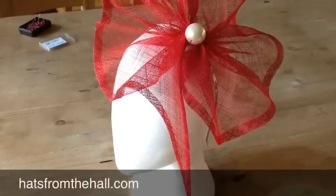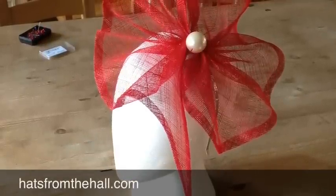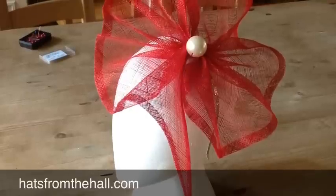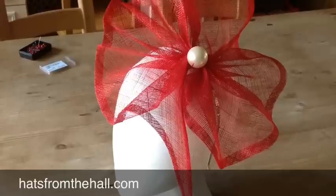If you would like to adorn your fascinator further you can sew a bead or a pearl in the centre. Then you will need to sew this shape to a hairband. Your finished piece will look like this.